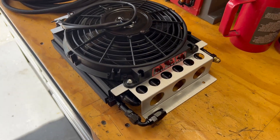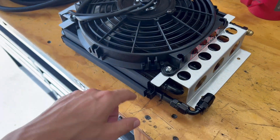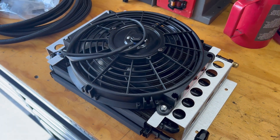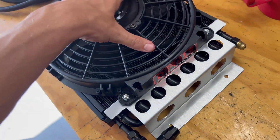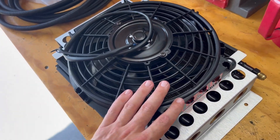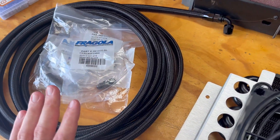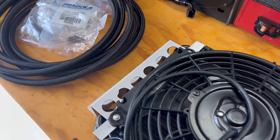Moving on, we got our Derale transmission cooler. This is for the aftermarket case power glide. We also opted for the 20-foot long Fergola line from Motion Raceworks as well.